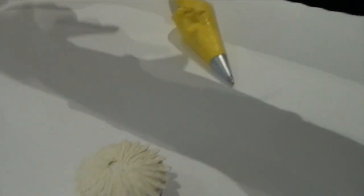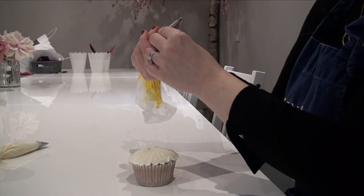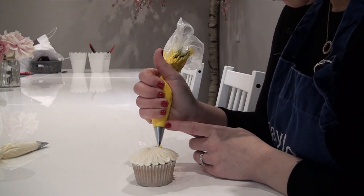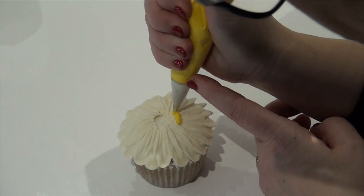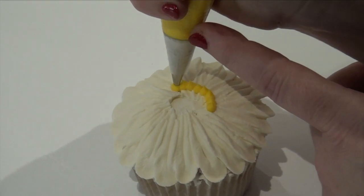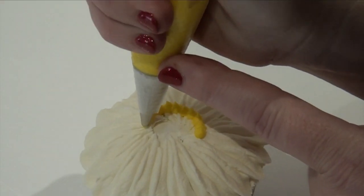There's your flower petals. Then you take your Wilton 4 and make the circle quite big. Again, it's easier to put the cupcake on the surface to do this, because you need to always control the tip with your finger or they get a bit shaky.